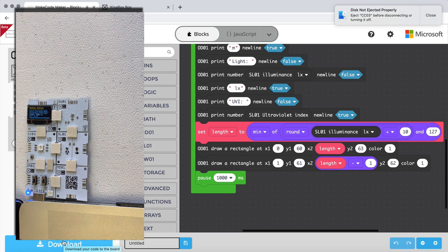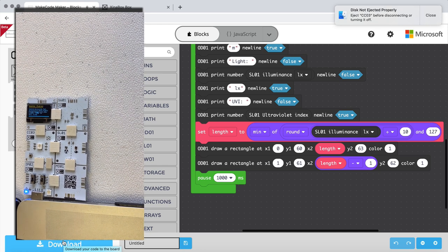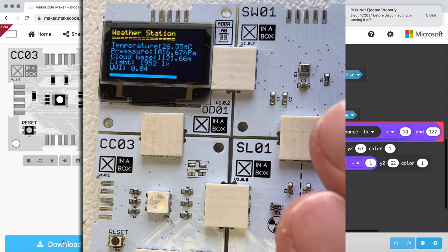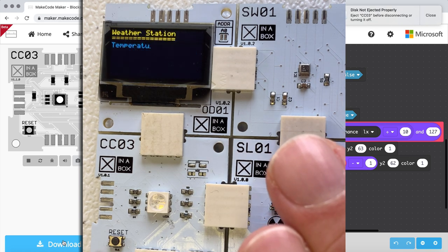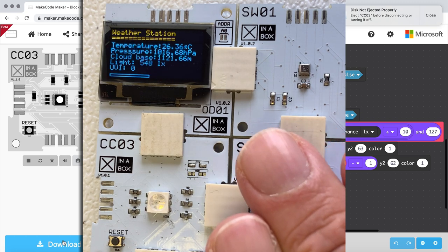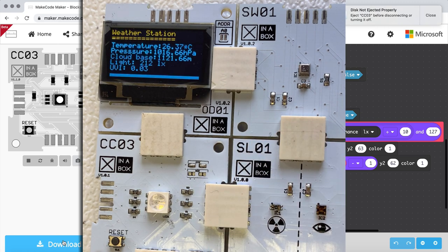So let's give it a closer look. Here we have our weather station, and if I put my hand over the light sensor you can see how the bar changes length. If I lower my hand over it gets very dark over the sensor, and when I move it again we have a full length bar. Thank you very much.